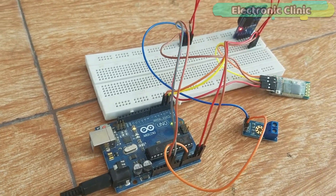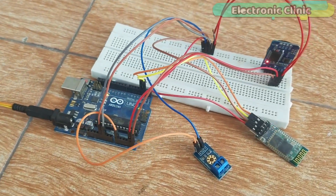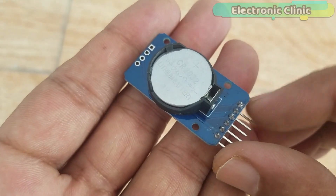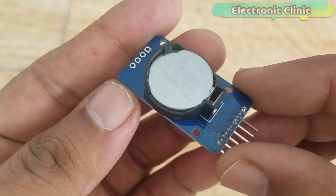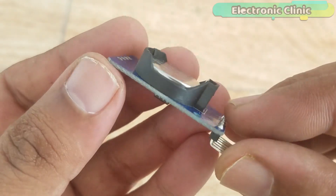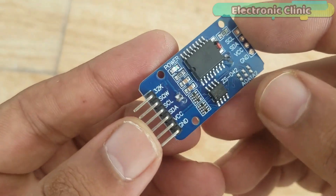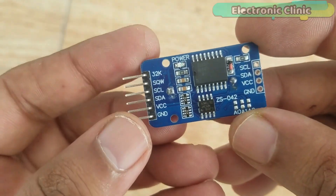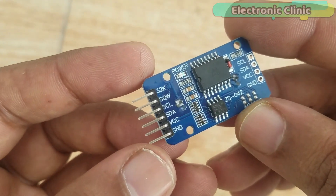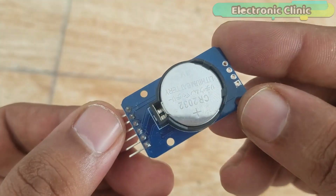The components and tools used in this project can be purchased from Amazon. The component purchase links are given in the description. The RTC-DS3231 is a low-cost, highly accurate real-time clock which can maintain hours, minutes, seconds, day, month, and year information. The RTC-DS3231 module also has automatic compensation for leap years and for months with fewer than 31 days.